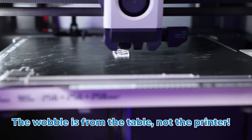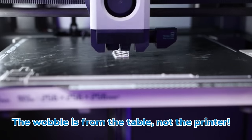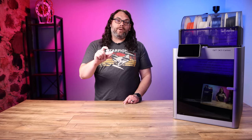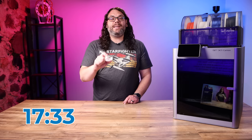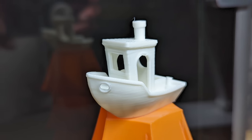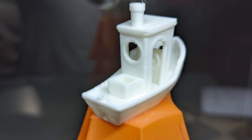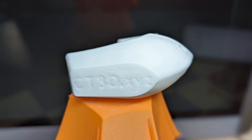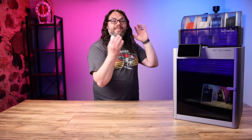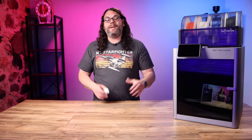And when I say fast, I mean fast. This Benchy that we just saw printing took just 17 minutes and 33 seconds to print. That is ridiculous, and it looks so good. This looks better than a lot of the Benchies I print on stock machines at full print time. That is absolutely crazy from a stock machine — 17 minutes and 33 seconds. I think we actually might even get Chris Reilly's approval on this one.